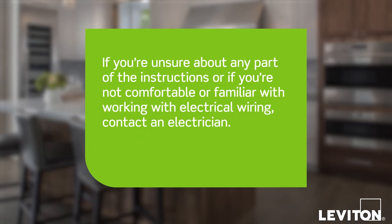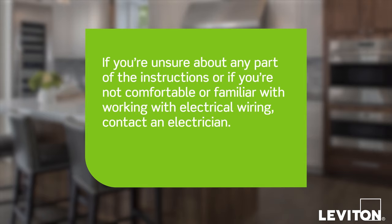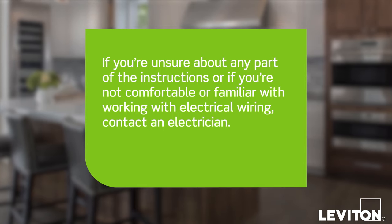Please be certain to follow all wiring instructions and diagrams provided with this product. If you are unsure about any part of the instructions, or if you are not comfortable or familiar with working with electrical wiring, contact an electrician.